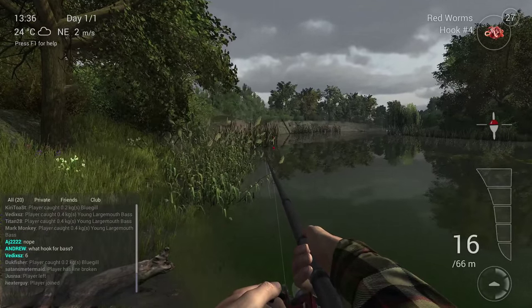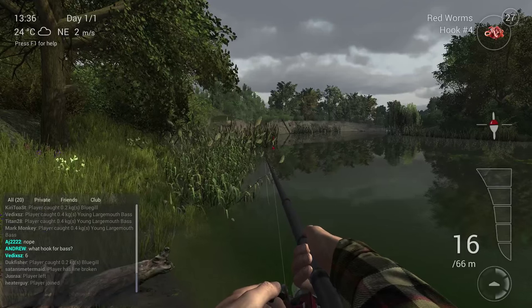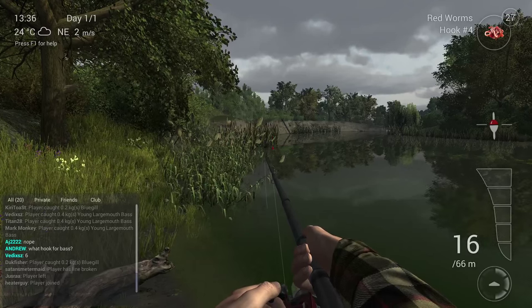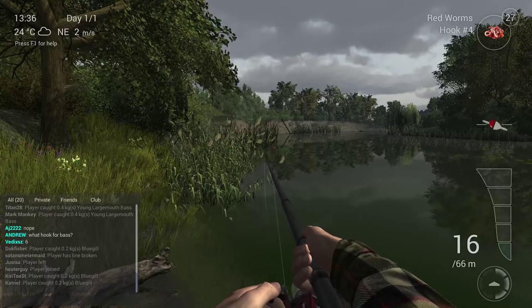You can see at the bottom right my drag is around 3. Keep it around 3, because if you put it higher — 4 or 5 — it's possible that the bass, which is very active at the start when you catch him, will break your line.